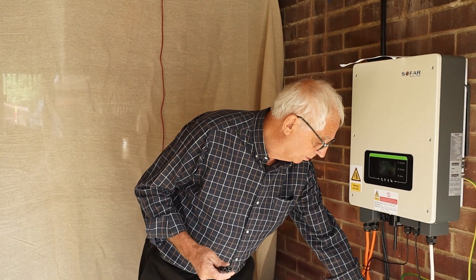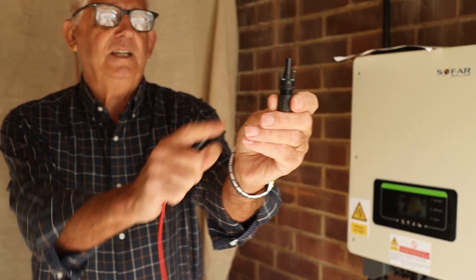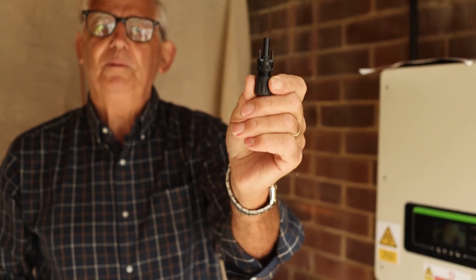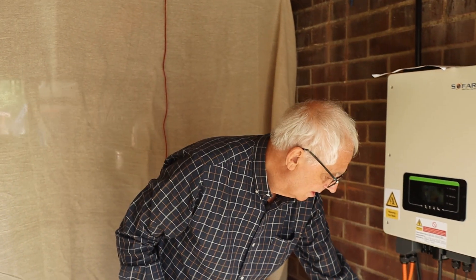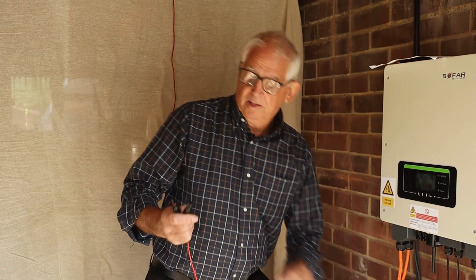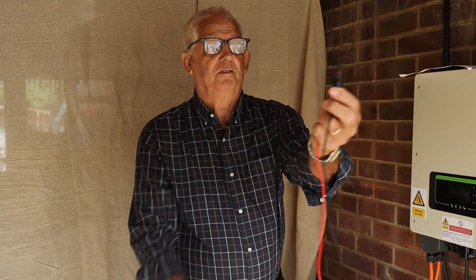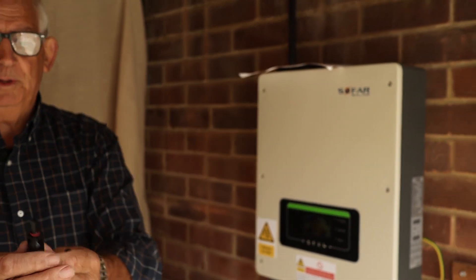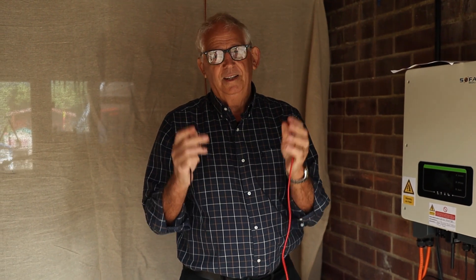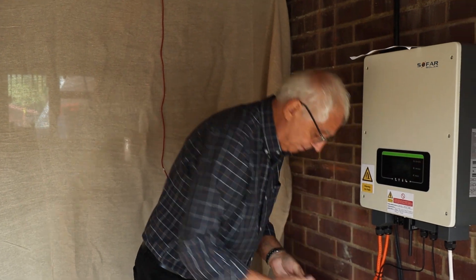Before we start, just to make life a little bit easier: if you look at an MC4 connector, you can see there are two little tags that clip and lock into the female side of the connector. They're a job to get apart and you need a special tool in some cases. I've cut those locking tags off, which means that when I plug them together to do the test, once it's done I can just pull them apart — that's not the case if you don't cut those tags off.